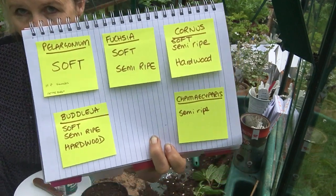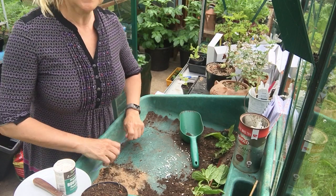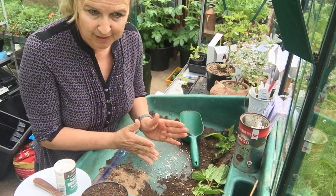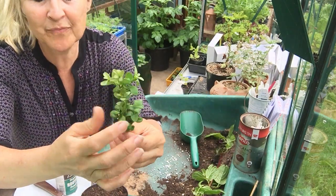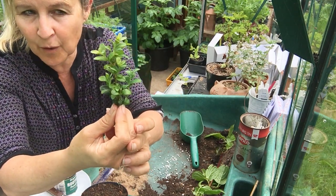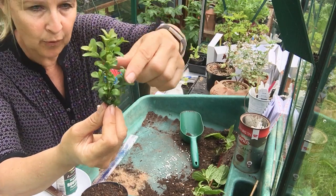So what's the difference between soft, semi-ripe, and hardwood cuttings? It's the timing and what the plant material looks like. Softwood cuttings are done early in the season when you've got all that new bendy growth. This is a bit of box, and you can see the older leaves are a lot darker and the newer leaves are paler. The top growth is really soft, so softwood cuttings are often taken from this new, young tip growth.